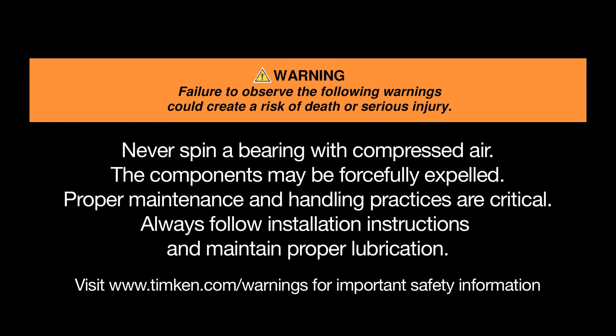Warning: Failure to observe the following warnings could create a risk of death or serious injury. Never spin a bearing with compressed air — the components may be forcefully expelled. Proper maintenance and handling practices are critical. Always follow installation instructions and maintain proper lubrication.